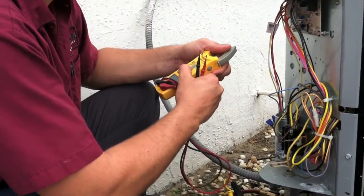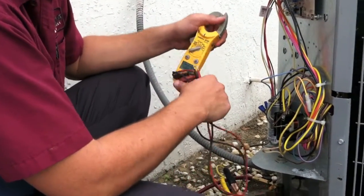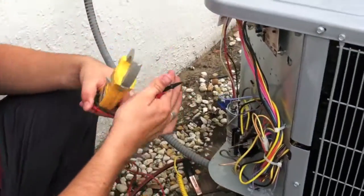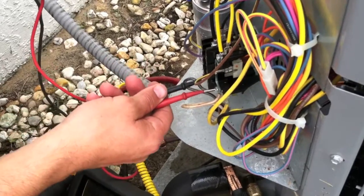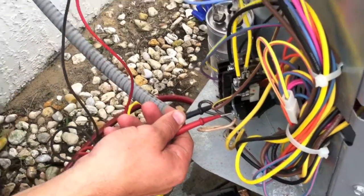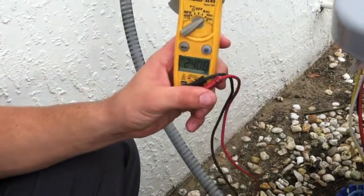Now this is my digital multimeter and we're going to check the ampere draws of the condenser fan and the compressor. But first I'm going to check my voltage. This system runs on 240 volts — looks good.